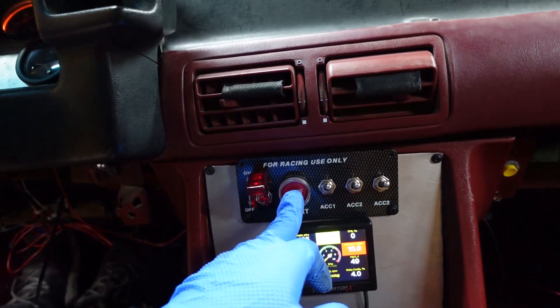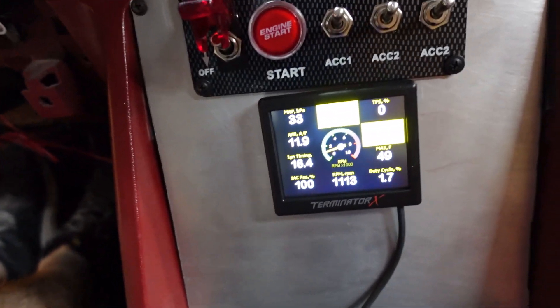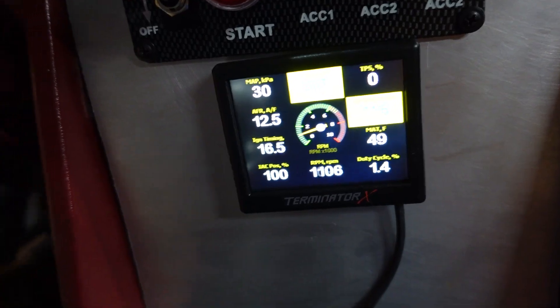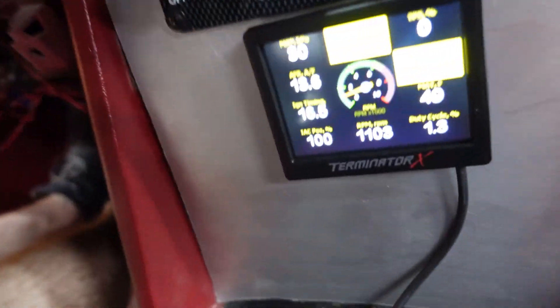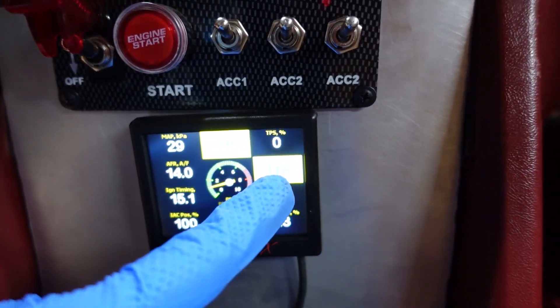Technically it started right up. Now we just let everything do its own job - just relearn everything and have the car idling. Look, it's already showing 13.9. That's what I wanted - 14.2. So it's already technically learning everything. I really got to make sure the battery voltage is going to be good and go up because 11.8 is not good. So I'm going to let this warm up and let it do its thing.